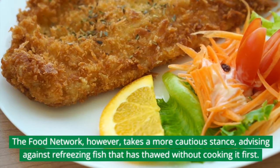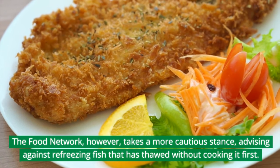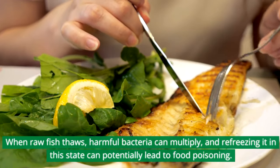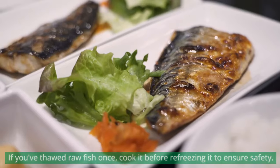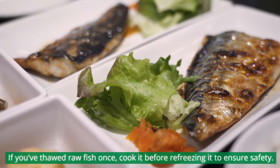The Food Network, however, takes a more cautious stance, advising against refreezing fish that has thawed without cooking it first. When raw fish thaws, harmful bacteria can multiply, and refreezing it in this state can potentially lead to food poisoning. If you've thawed raw fish once, cook it before refreezing it to ensure safety.